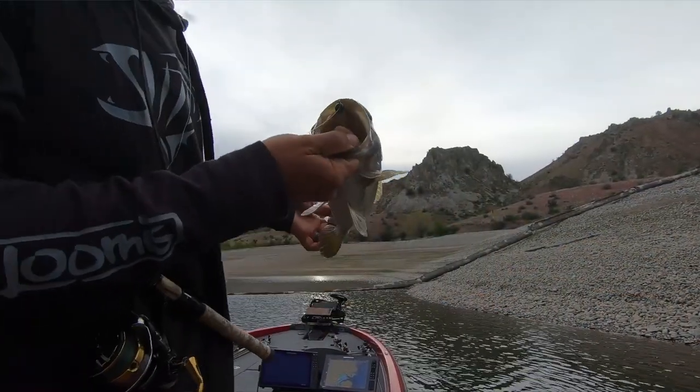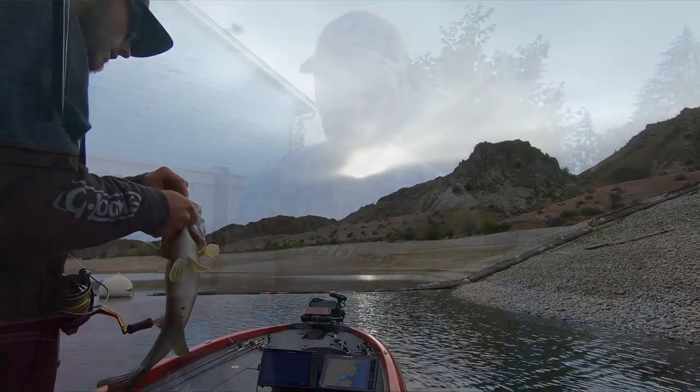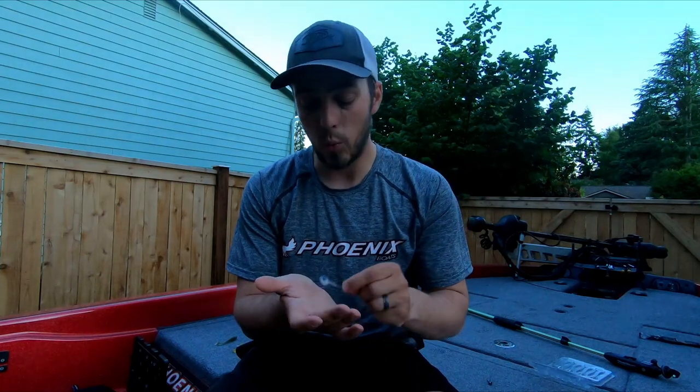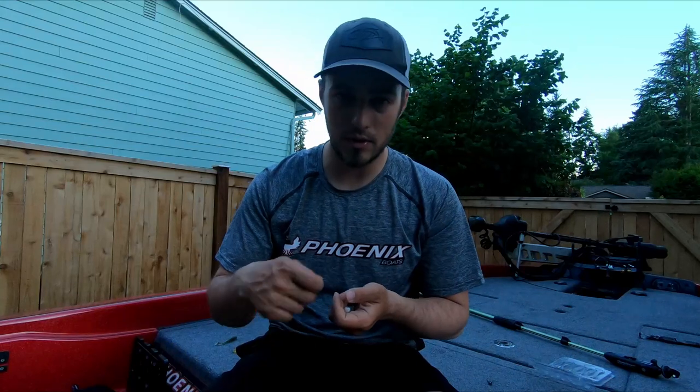If I'm going a little bit deeper, I go to the Dirty Jigs Matt Stefan guppy head. I usually run this in the three-eighths and one-aught size with those smaller swimbaits. Same presentation — you're just chucking and winding, throwing it out there, letting it hit the bottom, then cranking it up about a foot or so and just slow rolling it across anywhere you think is a spawning flat or anywhere a smallmouth, largemouth, or spot may pull up to spawn.